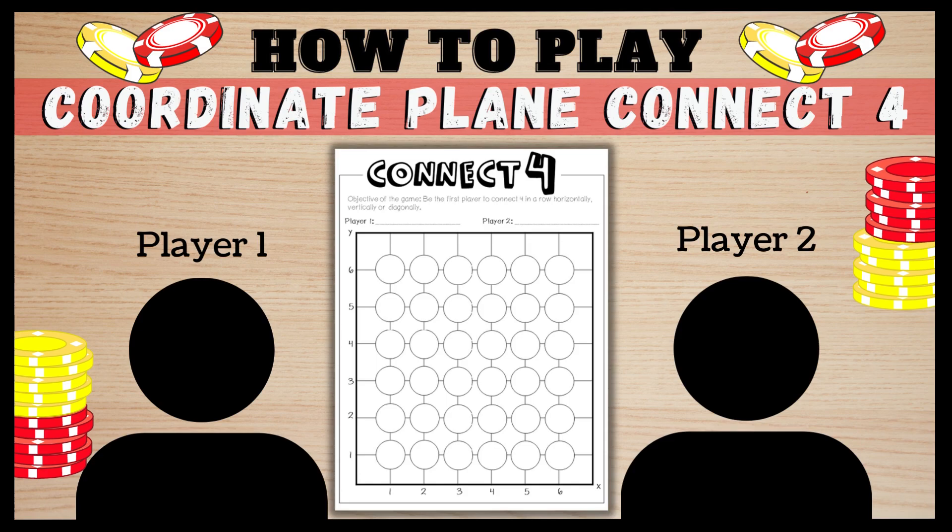This video explains how to play Coordinate Plane Connect Four. This game will help your students correctly identify the coordinate pairs as the X and Y value.